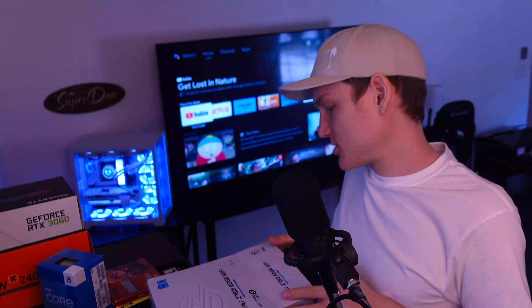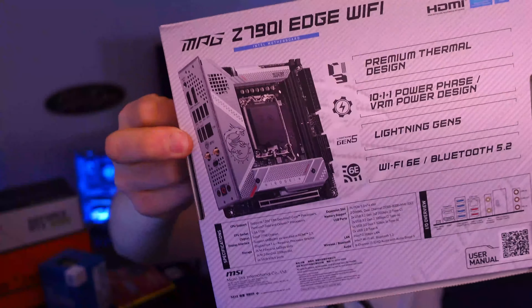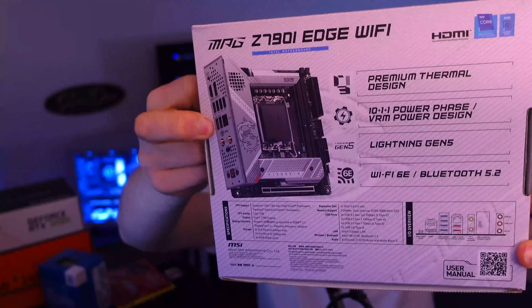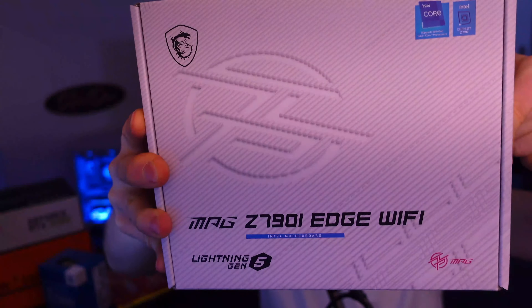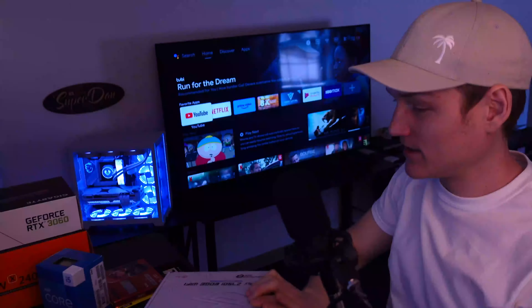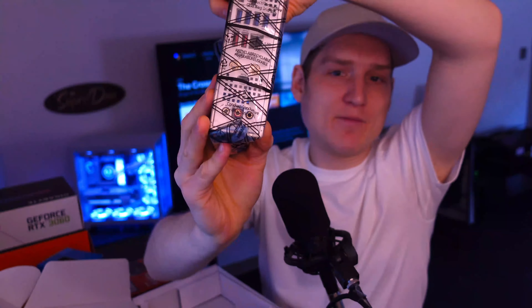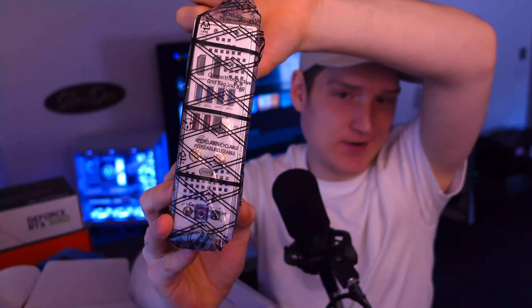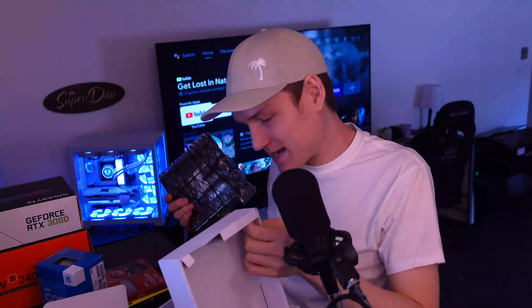I'm going to show you the box but I'm not going to take it all out right now. So this is the motherboard — it's going to be a white build, by the way. It's the Z790i Edge Wi-Fi; it's basically the small version of the one in that computer, a mini micro motherboard. One of my favorite things about MSI is the amount of ports they give you, and keep in mind this is a mini board.